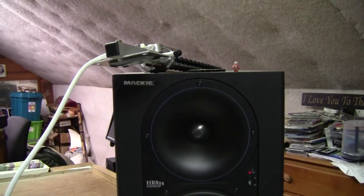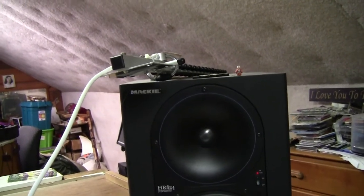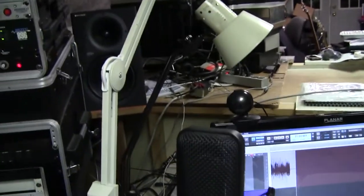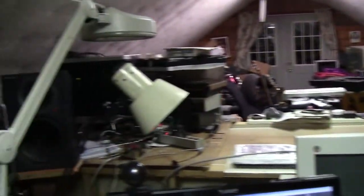These are Mackie HR824 Professional Studio Reference Monitors, and I'm playing them back through this microphone — an Audio-Technica AT4050, a large diaphragm mic — that I've placed right where I would normally put my head to listen to the reference monitors.